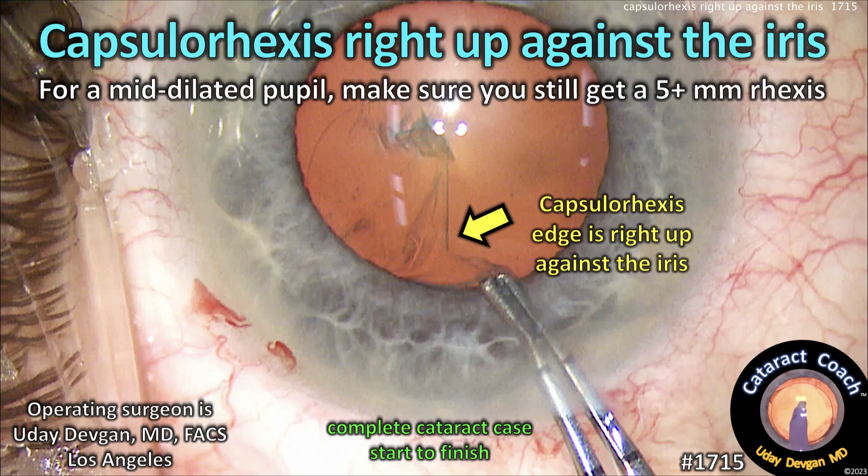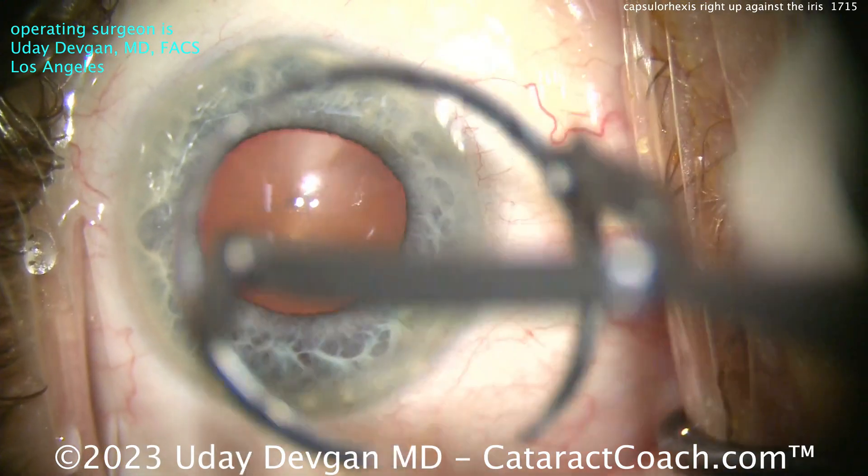CataractCoach.com. The capsule rhexis is right up against the iris. For a mid-dilated pupil, make sure you still get at least a 5mm rhexis.